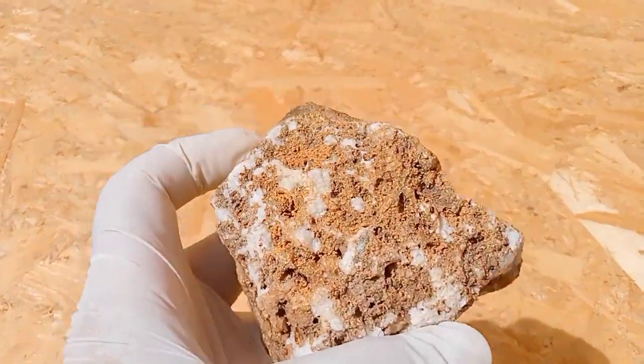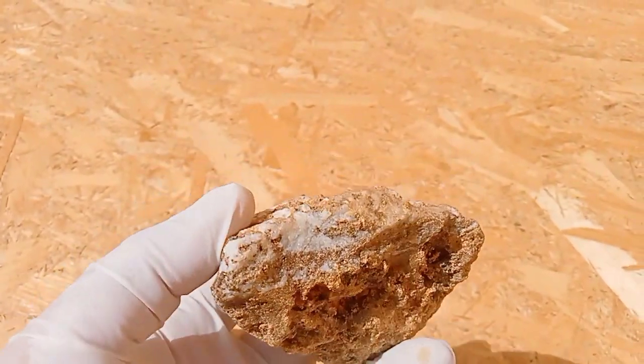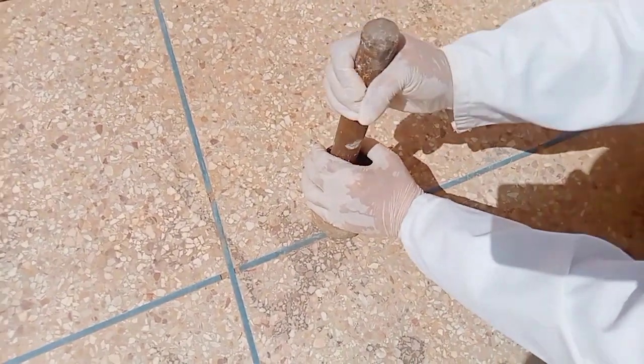You can extract gold from quartz rock that contains veins of gold. However, you'll need to crush the quartz to access the gold. Crushing rocks to extract gold.